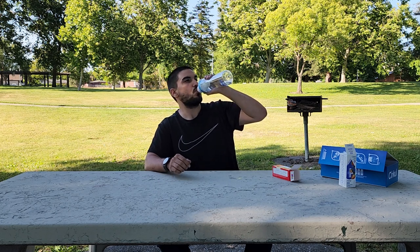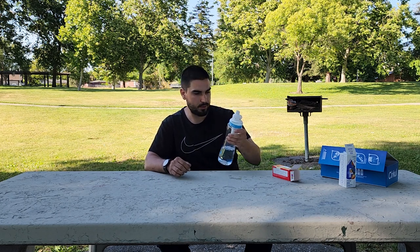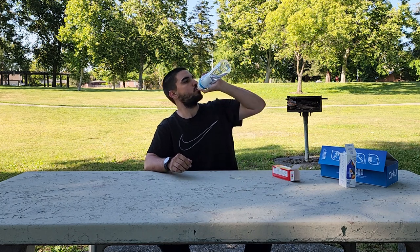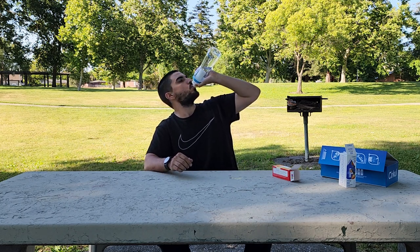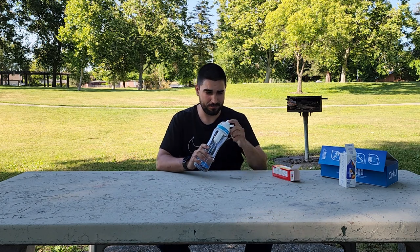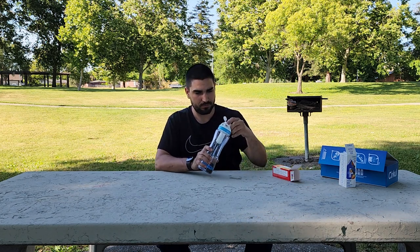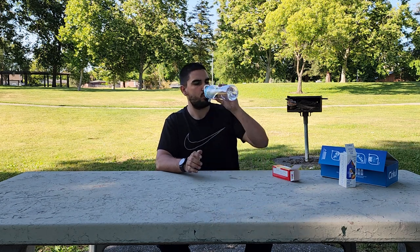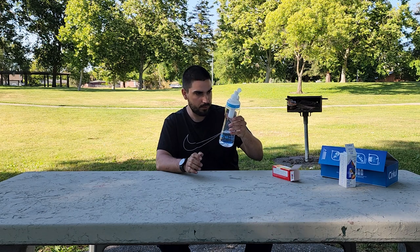Okay, four is a little weak for the fruit punch — actually, maybe not, never mind. It's kind of like I'm getting nothing but syrup again. No, it's like I'm getting nothing but syrup. Am I not supposed to screw it down all the way? Am I supposed to leave some air somewhere?